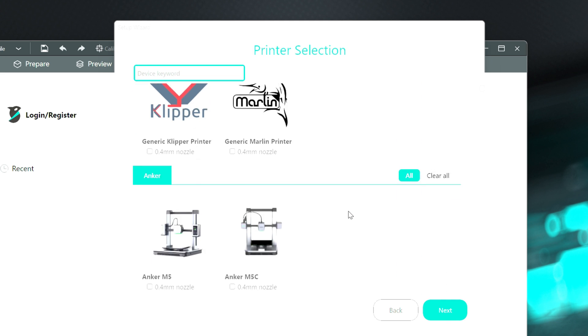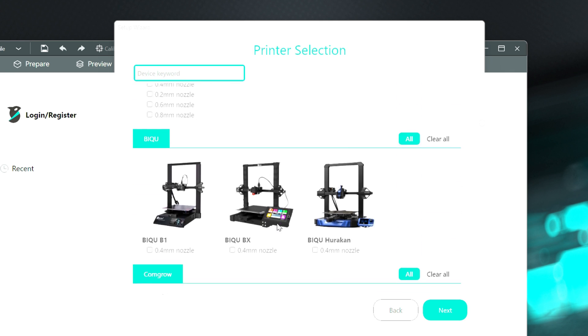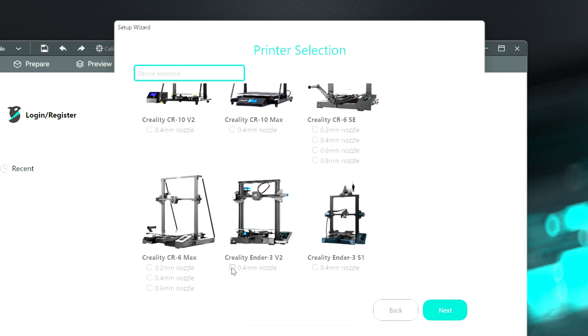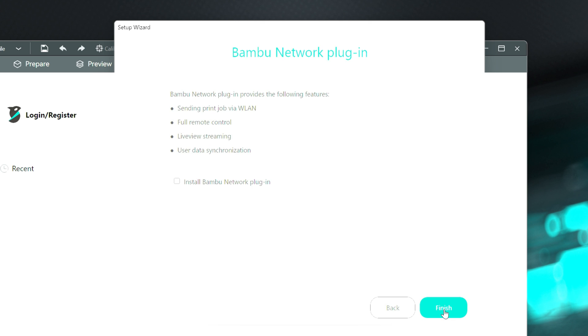You have your custom printers here — either Klipper or Marlin — or you can go ahead and select your printer from the list. I'm going to do my Creality Ender 3 V2 first, so I'm going to scroll down to Creality, select the V2, and hit next. Then it's telling you to select whatever filament you want to use. I'm going to leave the standard default ones: generic ABS, PETG, and PLA. That pretty much covers what I work with anyway, so I hit next again.